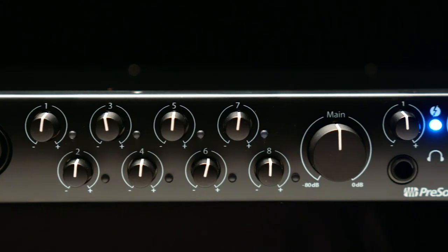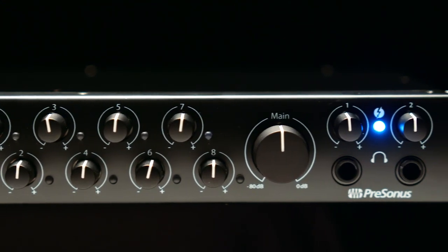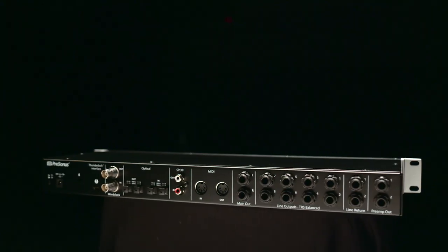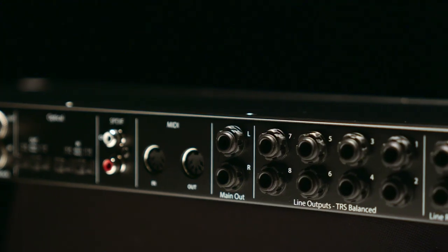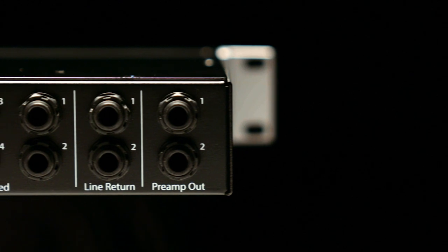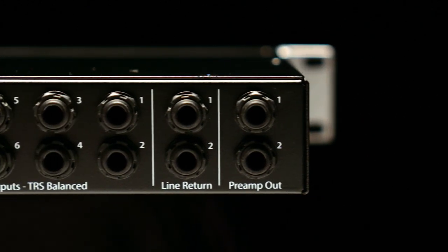All your preamp gain controls are also on the front, as well as your master output level and your headphone jacks. You have eight dedicated line outputs. And then, unique to the Quantum 2626 — which we haven't added to our Quantum series yet — is on channels one and two, you have a preamp output and a line return. This allows you to connect your outboard devices, such as a compressor or an equalizer, inserted into the chain before you hit the computer.